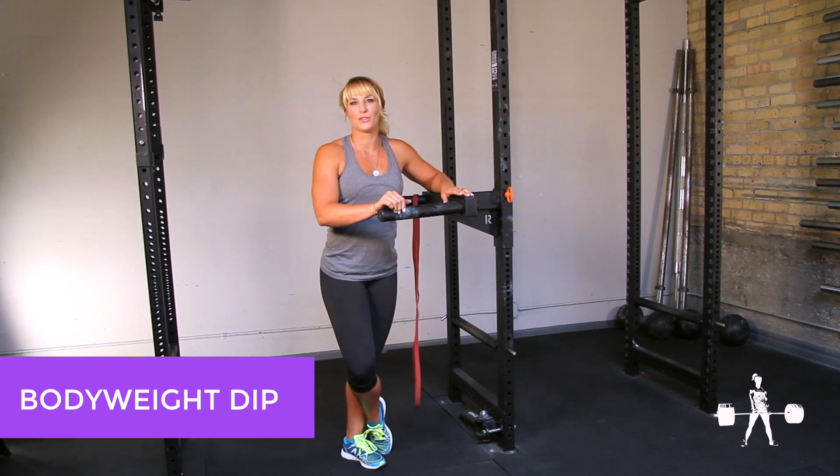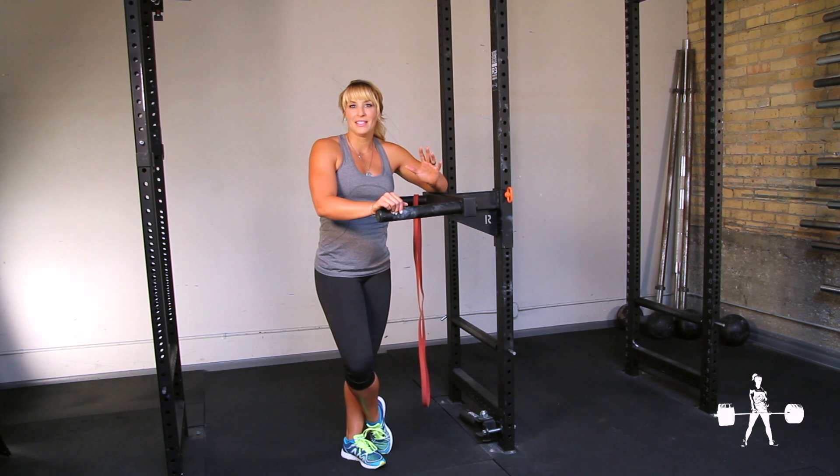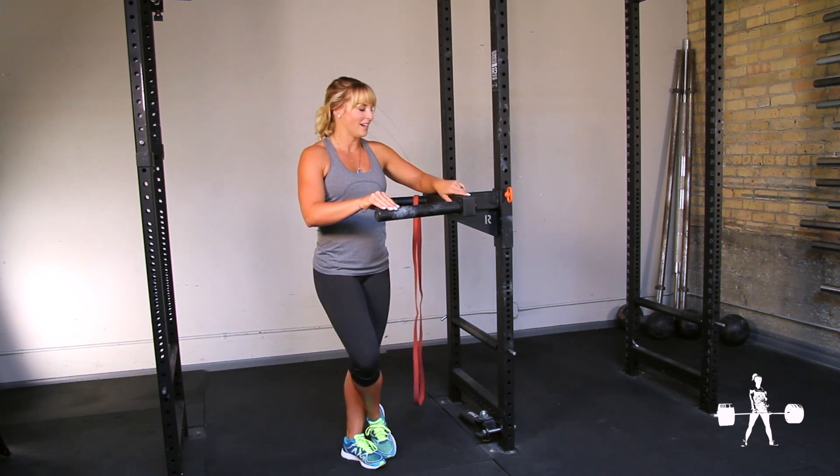The dip is an excellent exercise for strengthening your triceps and thus supporting your bench press. Depending on your gym, you have several options: you could do them on rings, although that involves more stabilizing muscles; you could use a Gravitron; or you can use a dip attachment to a squat rack.